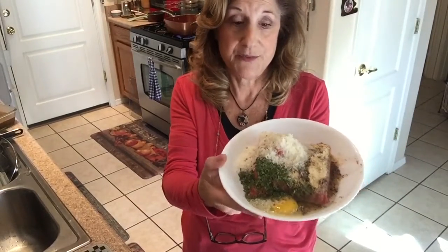Hi, it's Mama Rose. I've been sick and I'll talk about that later, but for now my hands are washed and I'm gonna make some meatballs.